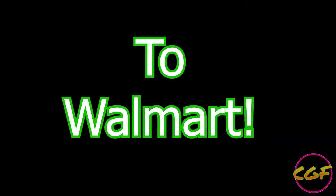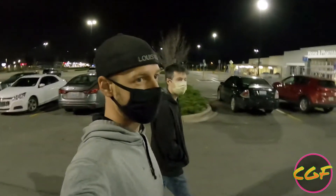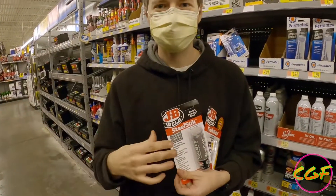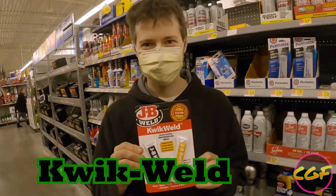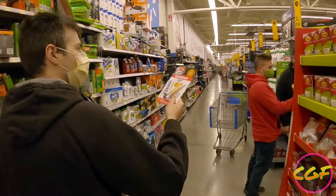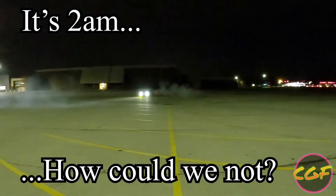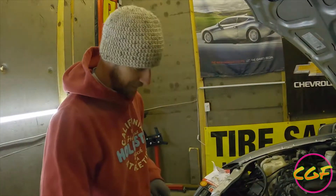Road trip — let's take the IS and go get JB weld. Shotgun! I hate Walmart but when it's the only place open and you got to fix your car, this is where you go.